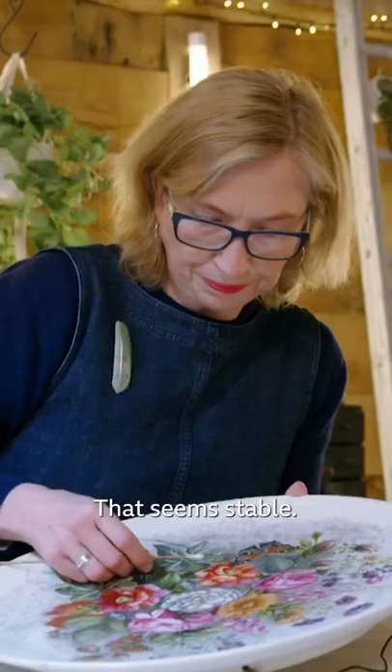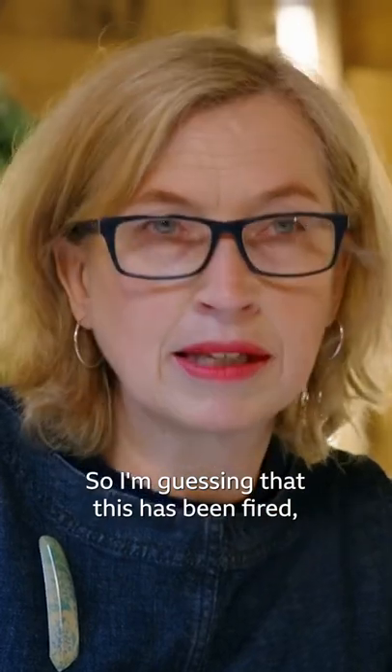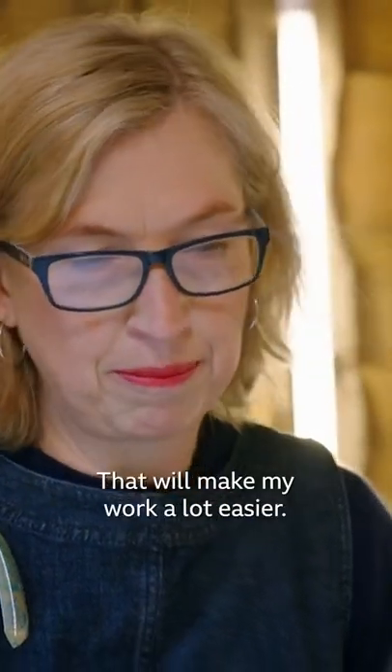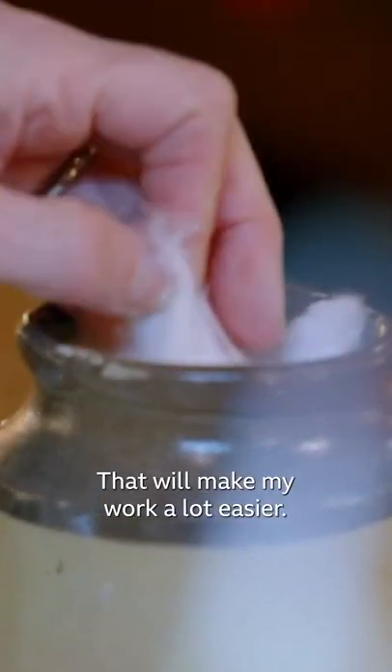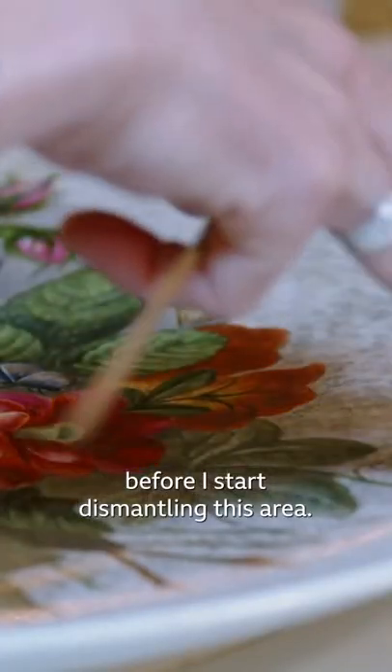That seems stable. I'm not losing any of the colour, so I'm guessing that this has been fired, which is good — that'll make my work a lot easier. I'm going to clean this now that I know I can do so safely, before I start dismantling this area.